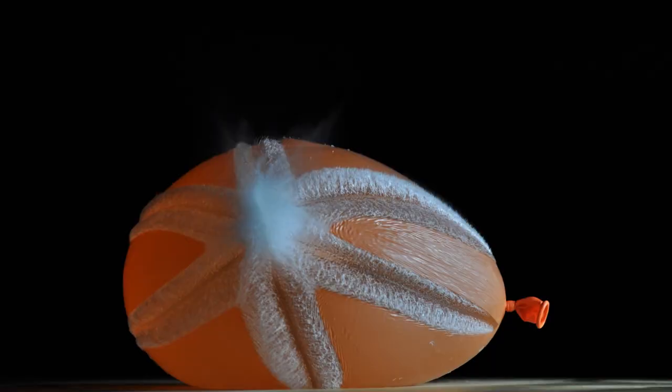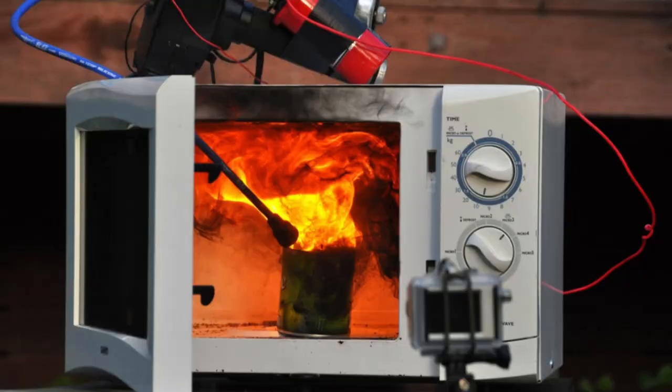Hi, my name is Desmond. Today I want to talk about high-speed photography and in particular shooting water balloons. Anyone who knows me and the type of photography I like knows that I like to blow things up, and high-speed photography can give some really rewarding results.